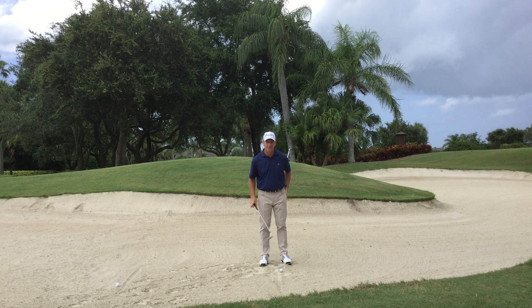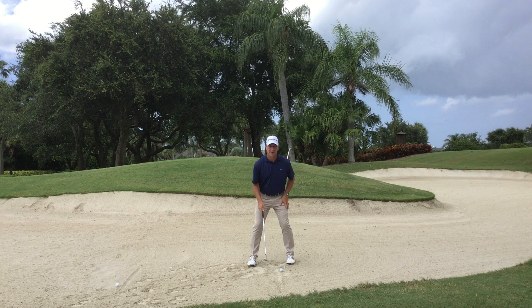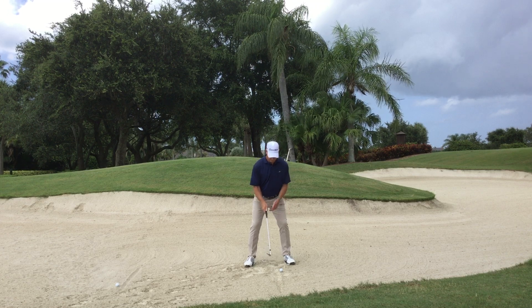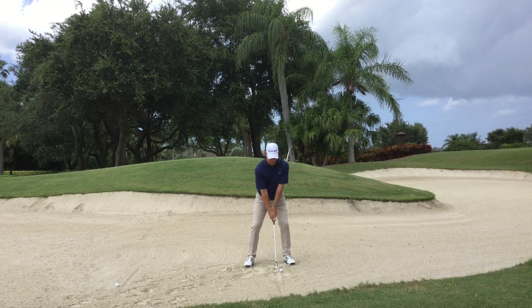So just a couple key things to remember. First of all is set up and stance. What I want to do is make sure I take a little extra wider stance. What this is going to enable us to do is have a little bit more stable lower body throughout the shot, with a little bit more weight on our left side — something like this. Another key thing as far as the set up: you see how my hands are pretty much even with the ball and the shaft is perpendicular to the ground.